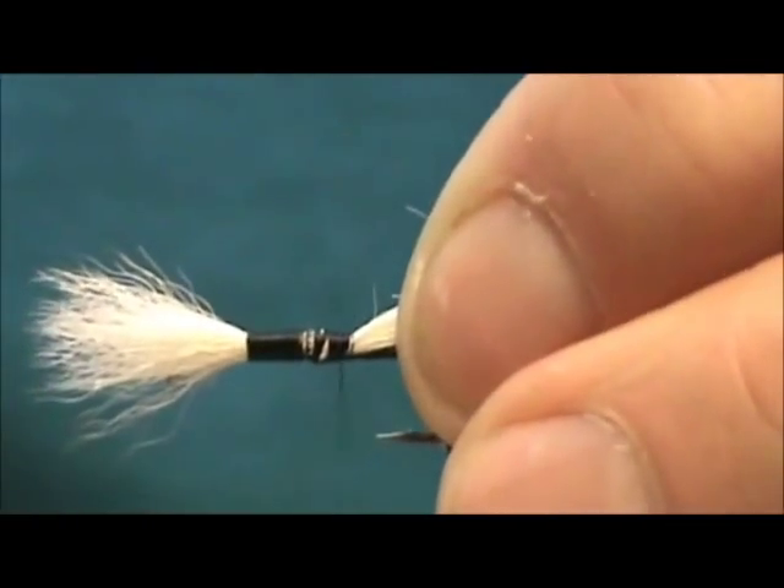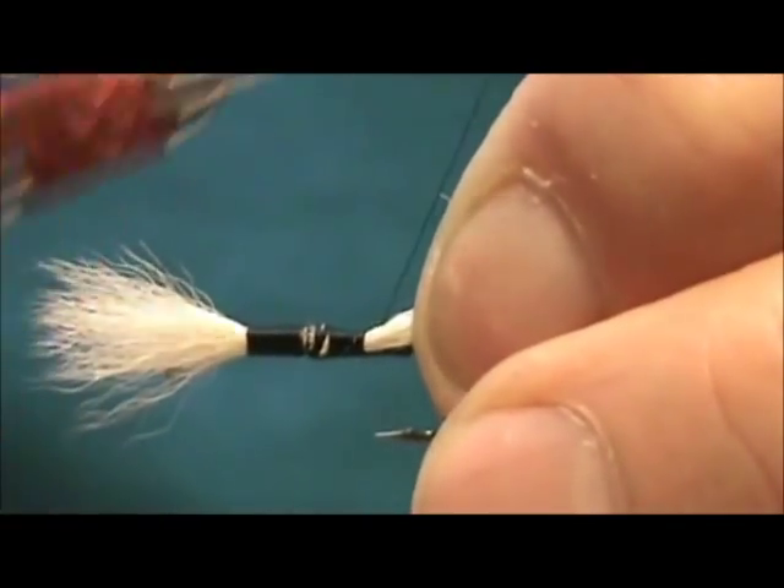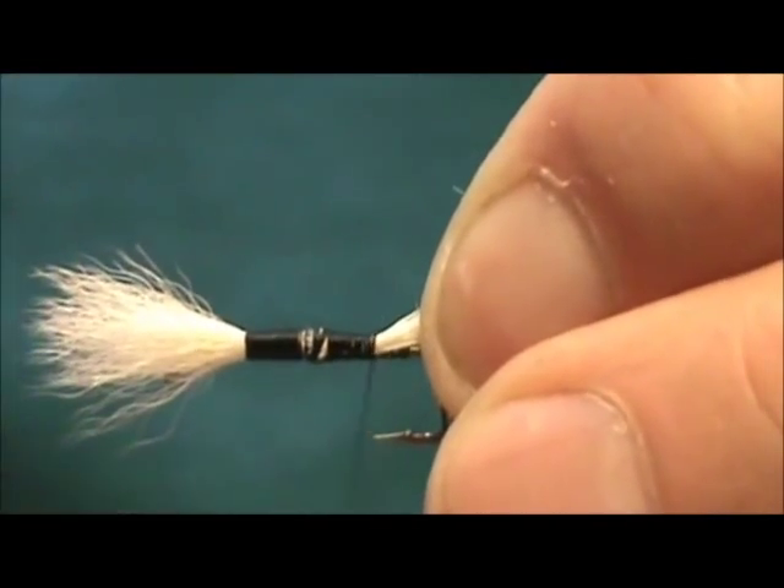There was a little bit too much taper on that, and then I'm going to wrap it back to where the barb of the hook would have been, had I not bent it down.